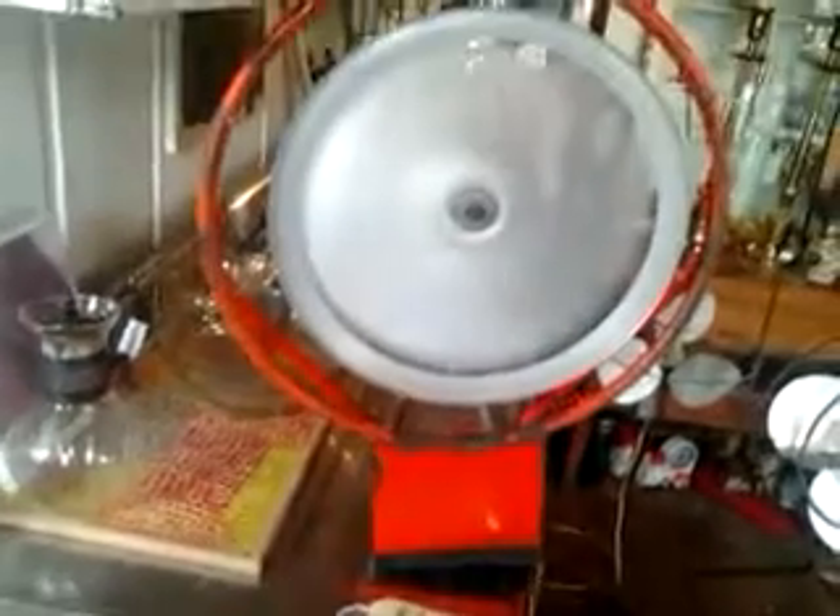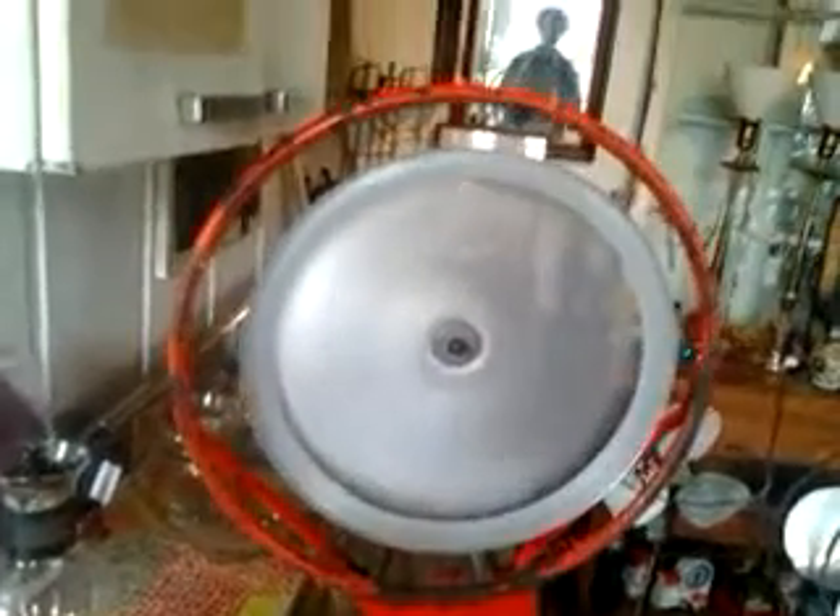This fan operates smoothly and quietly with a unique blade design from a condenser fan taken from an old air conditioner. It has many years of service with low maintenance. It has two speeds but really only needs one, and is solidly welded together out of materials that the city executives don't approve of being stored on private property.